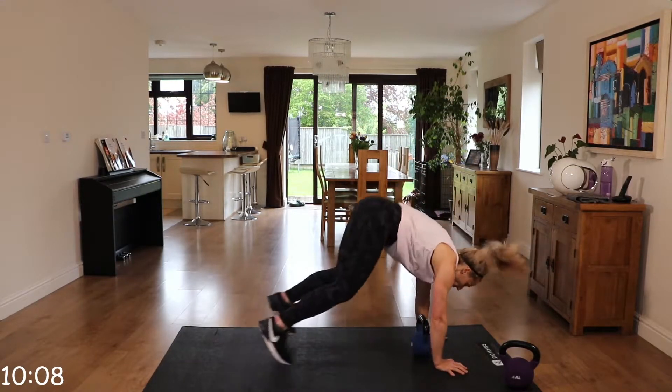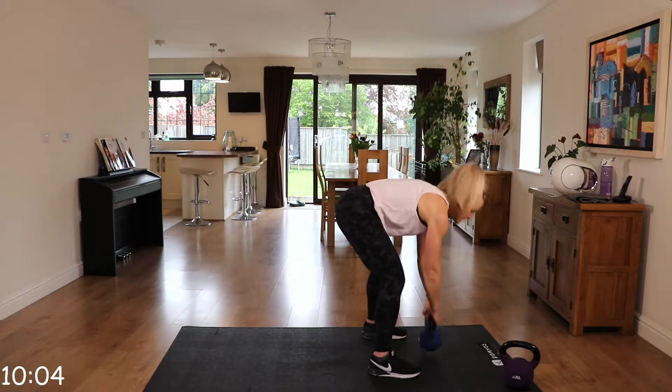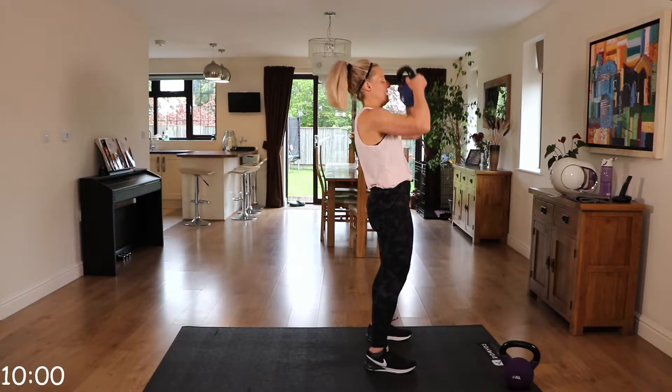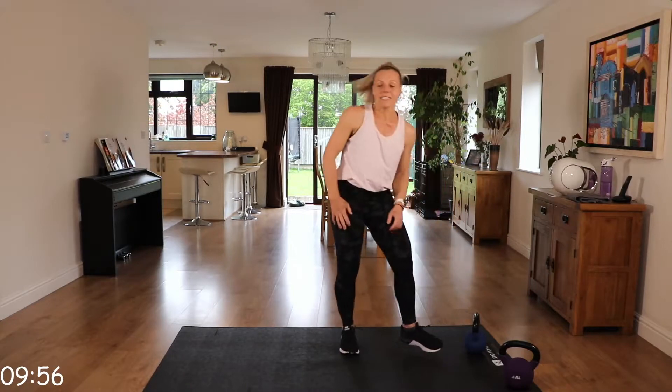That heart rate is up. Stepping out — step, step, step, in, in. Place that down. That's round one done.